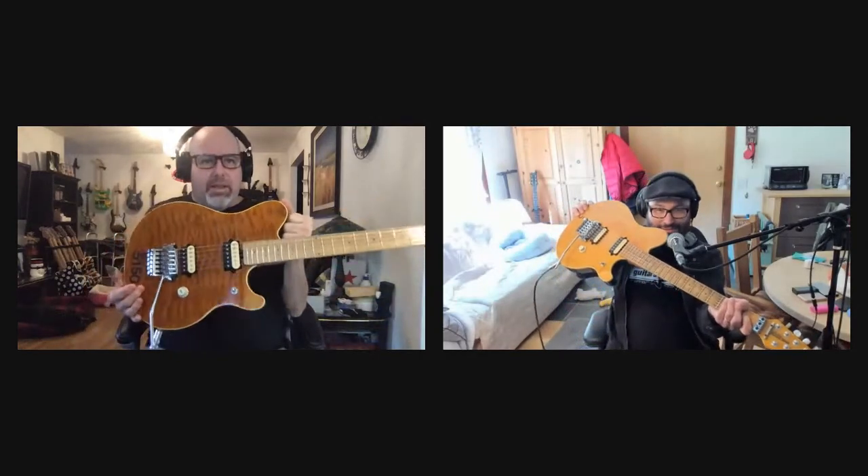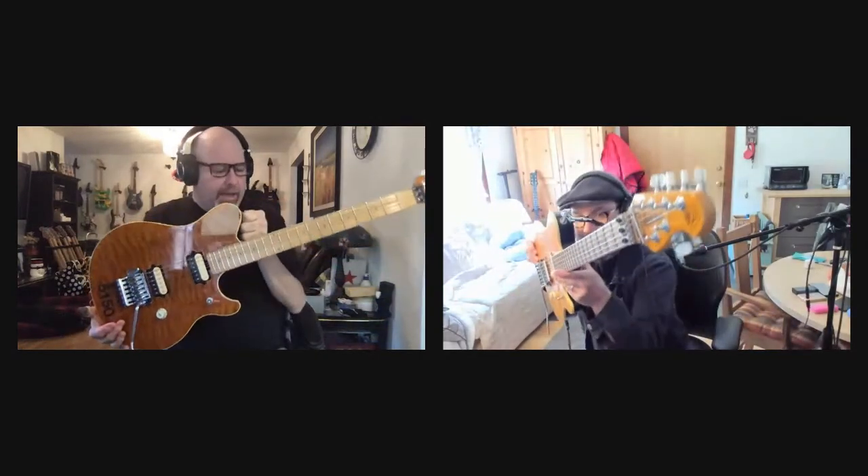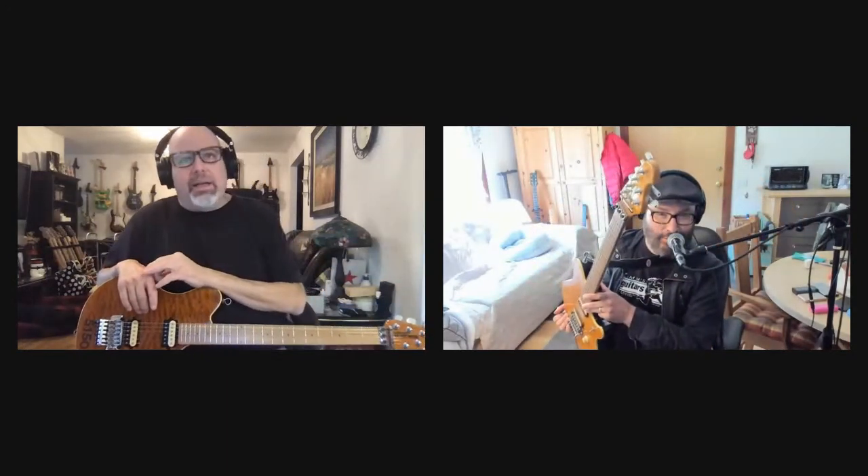I'm good. How are you? Good. Thanks for joining me on this. It's not going to be very long — we'll do about 10 minutes or so. I just want to do a review on the Music Man guitars — the Ernie Ball Music Man Axis EX guitars versus the Edward Van Halen model, Ernie Ball. The real ones.